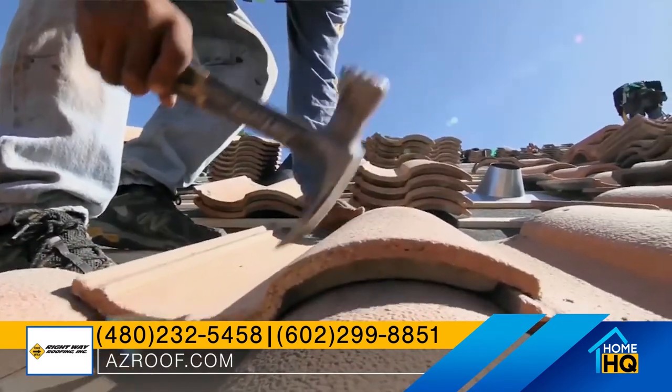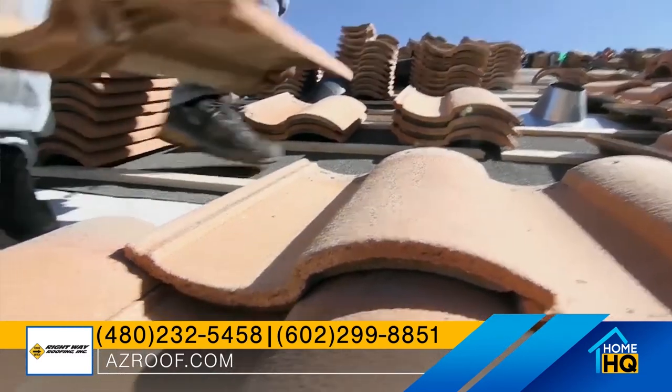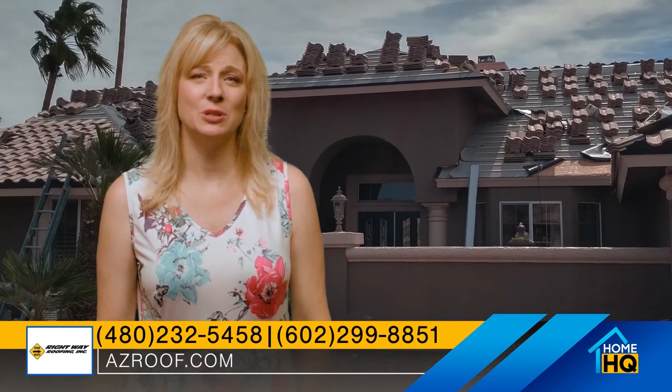When you're re-roofing your tile roof, you don't have to replace all of the tiles — we can reuse your existing tiles, replace the underlayment, and then replace any broken tiles. Give us a call for a free estimate or go to the website at www.azroof.com.